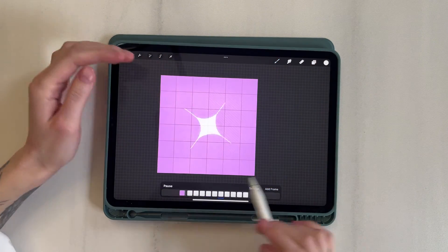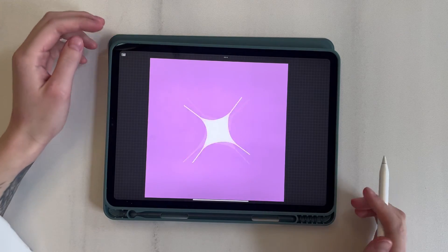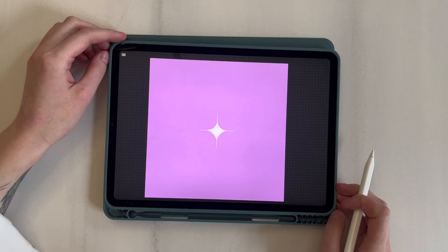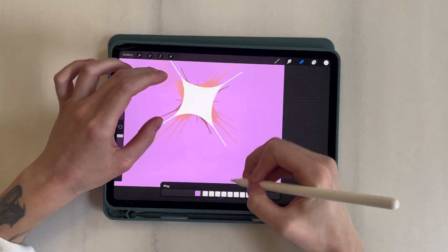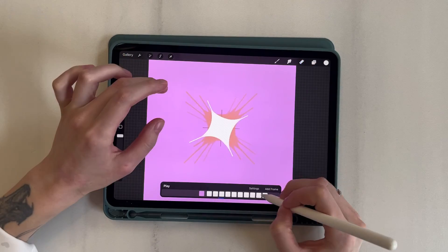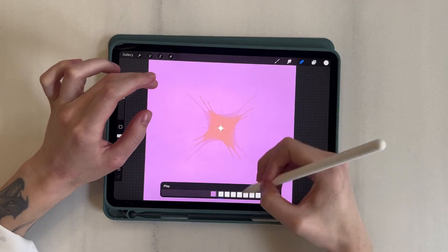I turn off Drawing Guide — now it looks like this. To enhance the effect of appearance, let's erase the rays at the beginning and make them shorter. And on the central frame, I leave them. Preview.